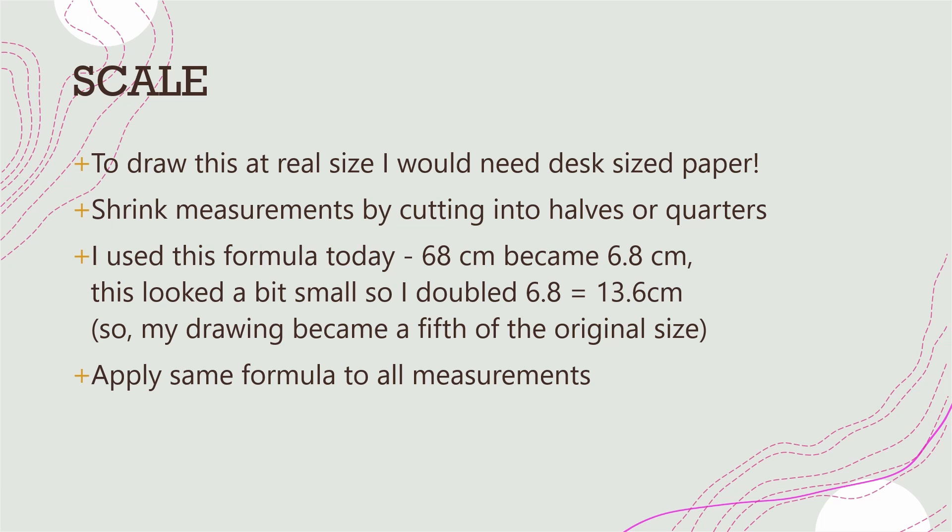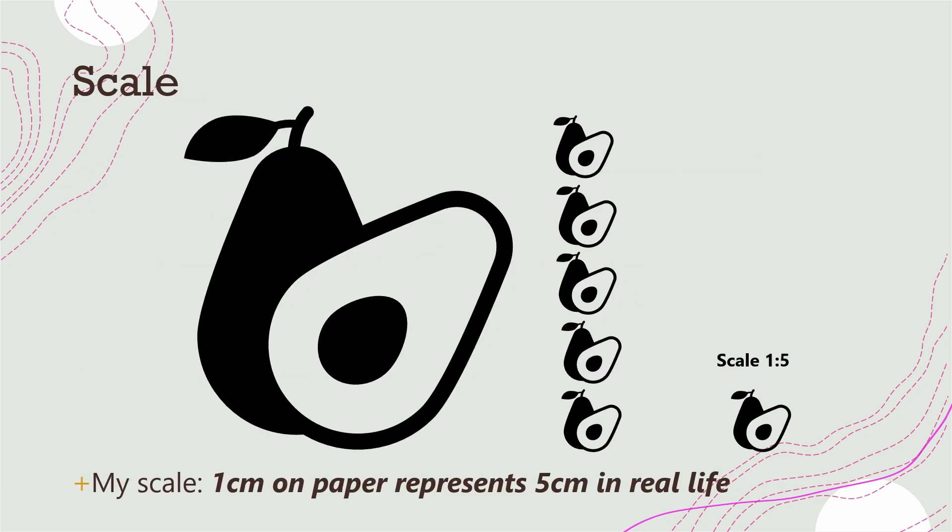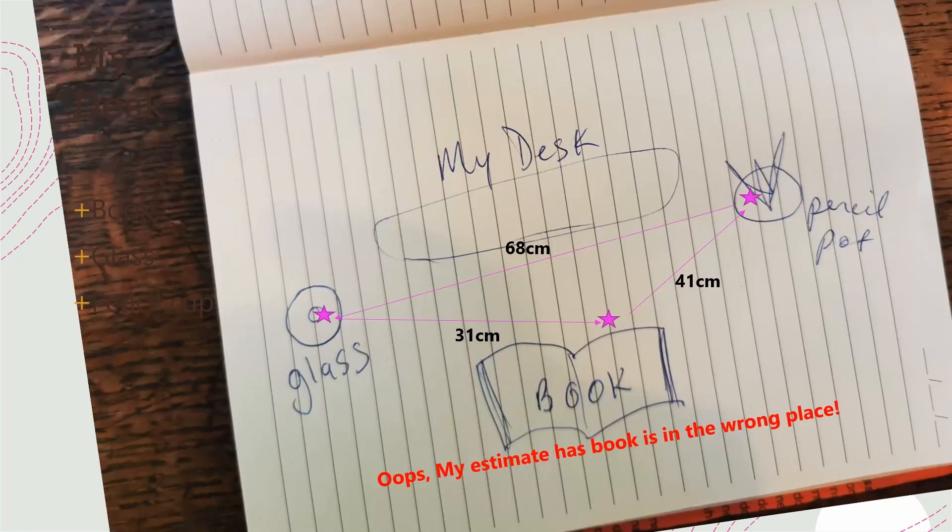It's a little bit complicated but it fits the paper. You choose your own formula and apply the same formula to all the measurements. Here's a life-size avocado — if I take a fifth of that avocado, I've got a drawing of an avocado, an icon which is a fifth of the size. So I chose to do a sketch at a fifth of the size of my real-life desk.